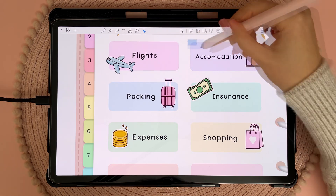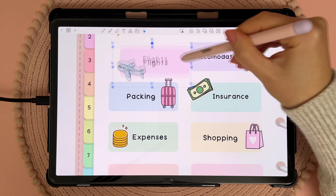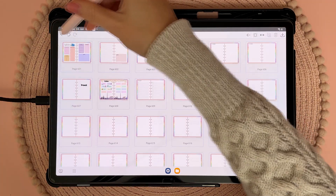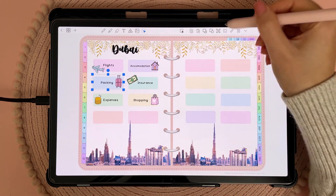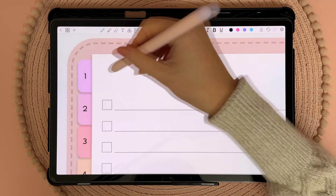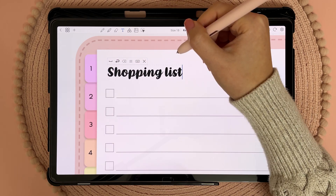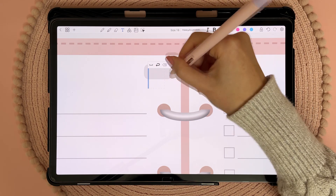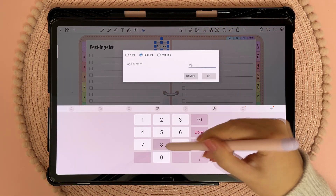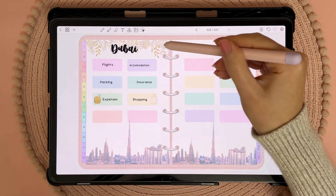I tap the send object back button so the sticker goes behind the title. I grouped each set of buttons, which makes it easier to hyperlink them and also means I can move them around as one object. Once you've grouped objects together you can ungroup them again. To make my packing and shopping list, I duplicated the to-do list template in my planner and hyperlinked my dashboard buttons to go to those pages. Then I used a white pen to cover up the page title and wrote my own title using the text tool — one page for my packing list and the other for my shopping list. To make it easier to jump back to the dashboard I also used the shapes tool to create another hyperlinked button that I can copy and paste onto other pages.